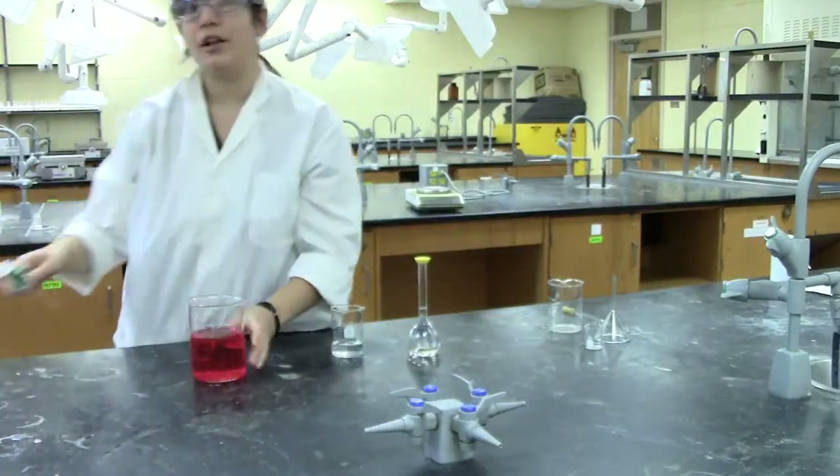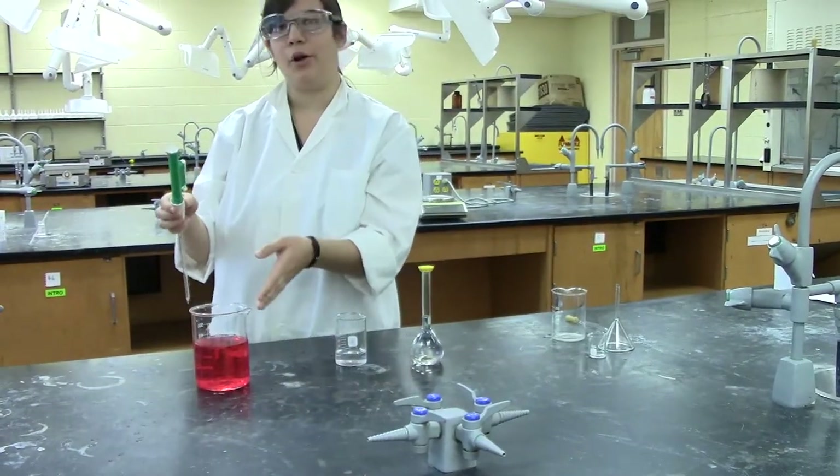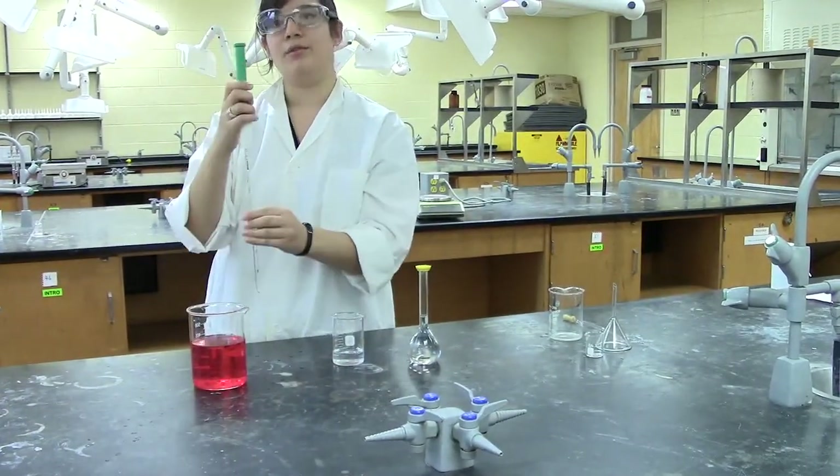If you already have a concentrated solution set up, you can simply transfer a known volume of a known concentration using a measuring pipette.